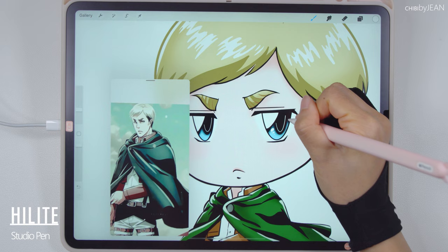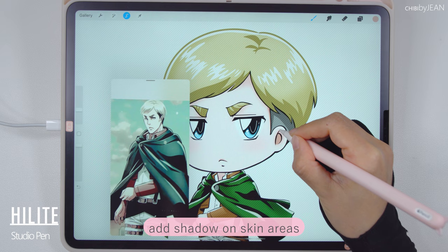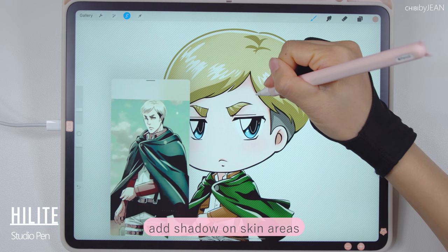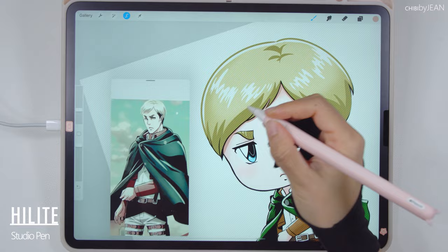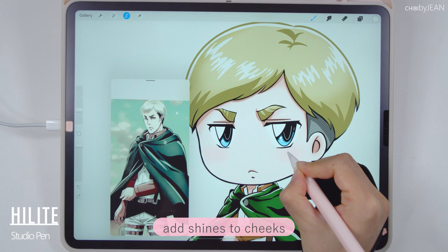Almost done. I also wanted to add some extra shadows on the skin areas. Last but not least, I'm going to add these highlights on the cheeks. And we are done!